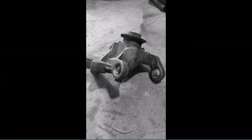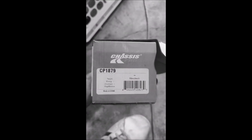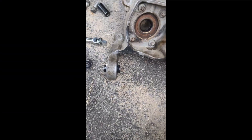Now they're out. The kit you want is from Chassis Pro, CP-1879 — they're an exact fit for these Trailhawks. Moog has a replacement for one of them but just that one, not the other. This kit is an exact fit for all of them.